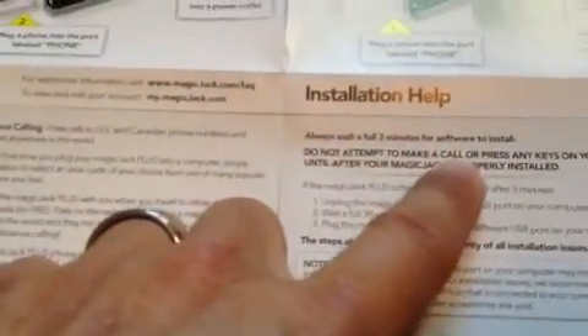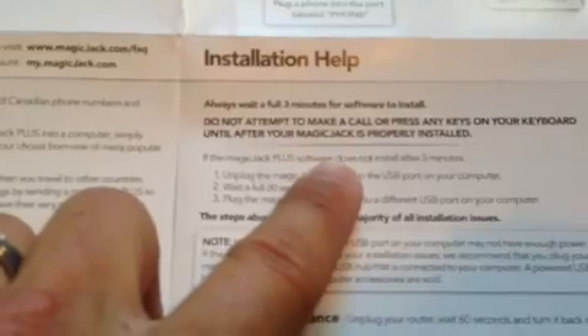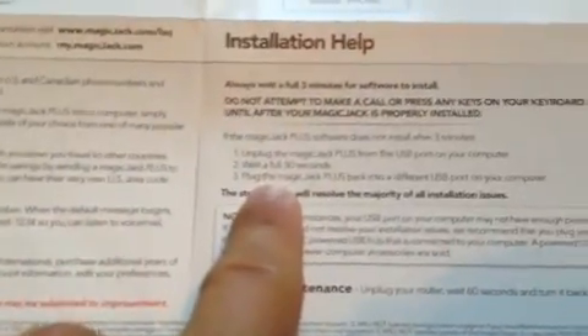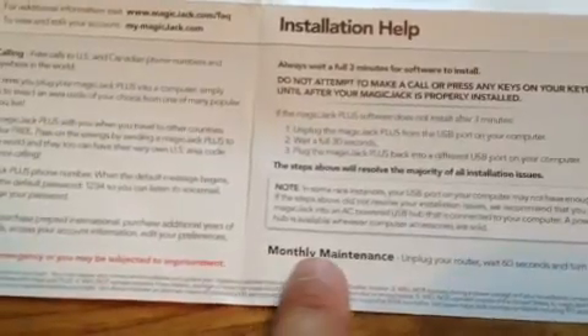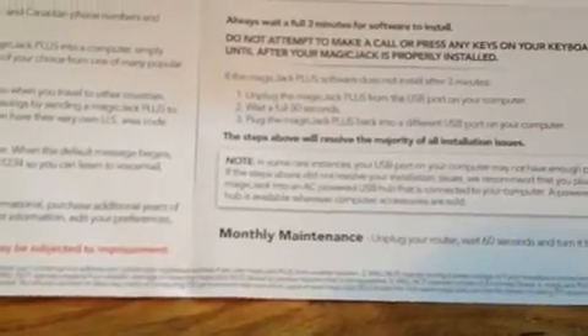It is very easy. The only other part to mention is if it doesn't activate when you first plug it in, it says to pull it out for a good three minutes. I personally would also reboot the computer and start from scratch. It mentions trying another USB if it doesn't power up. And it does say for monthly maintenance, unplug your router, wait 60 seconds, and turn it back on if you have any issues.